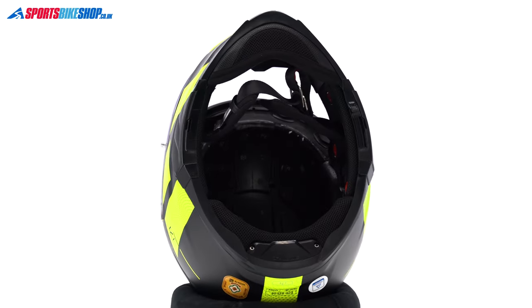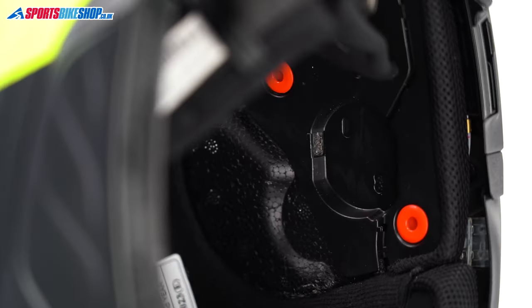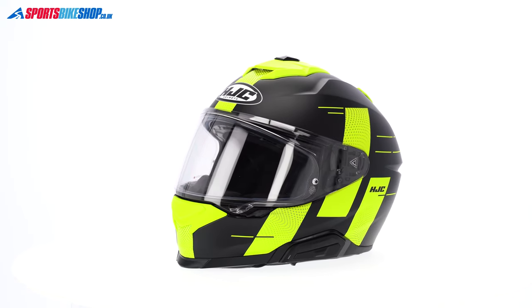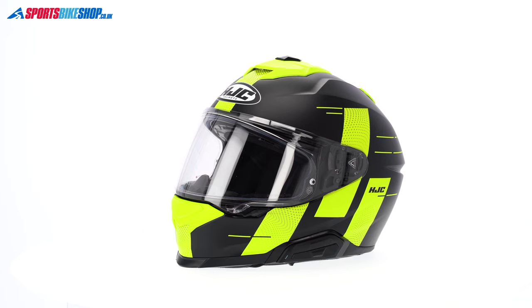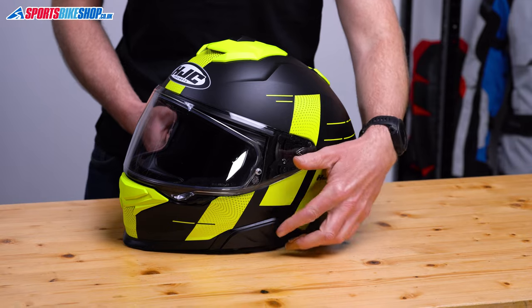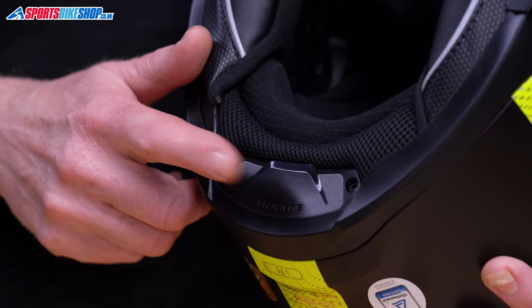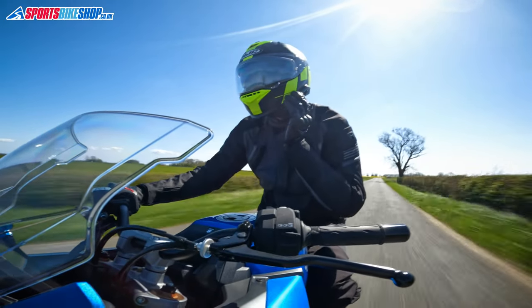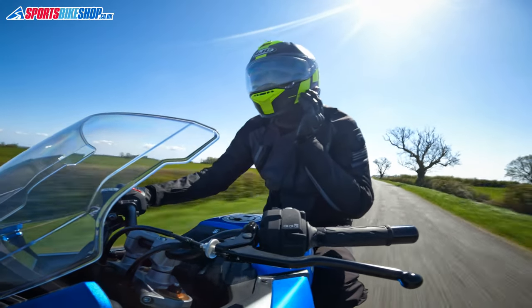On the inside there are recesses for intercom speakers behind the cheek pads, designed to accommodate the official HJC Smart intercom speakers, but other speakers will fit — I tried a pair of 40mm Cardo speakers, which can sometimes be too big for helmet recesses, and they fit in just fine. The helmet is prepared for HJC comms; you can choose from the 21B, which is a Bluetooth-only unit, or the 50B, which runs both Bluetooth and mesh — both made for HJC by Senna. I fitted the cheaper 21B, which slots neatly into the lid on the left with the control module there and a main unit in a cavity at the neck. I used it for music, sat-nav instructions, and bike-to-bike comms, and it worked well — I preferred having it integrated rather than clamped to the exterior.